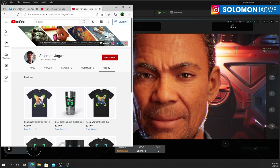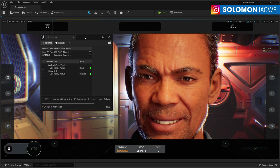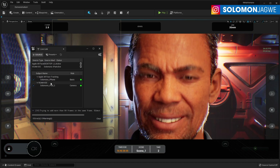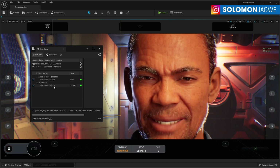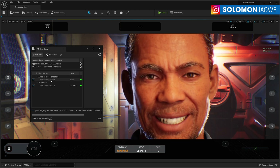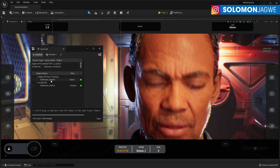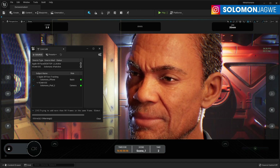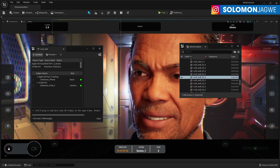So today, like I said, we're going to be trying this out. I have the Live Link Vcam installed on my iPad, and I have the Live Link Face app running on my iPhone right now. The test I'm doing today is to see if both of them can work together. I'm going to bring up the outliner panel and I'm using Unreal Engine 5.